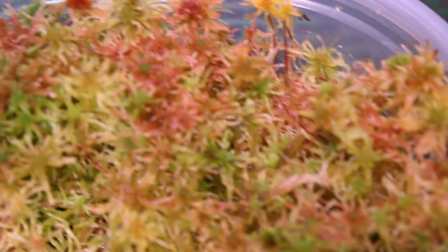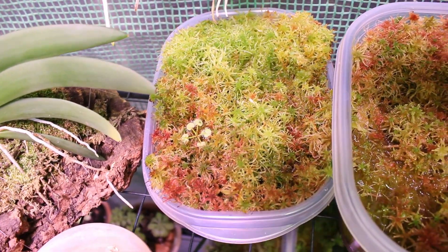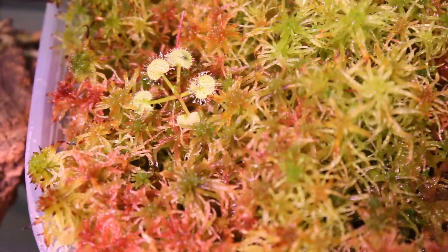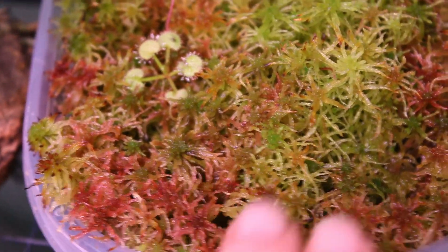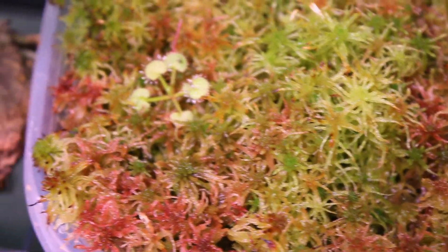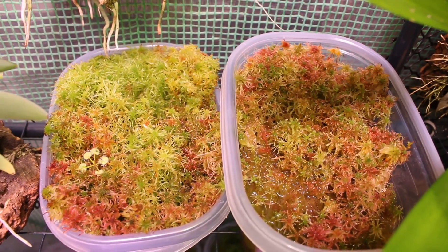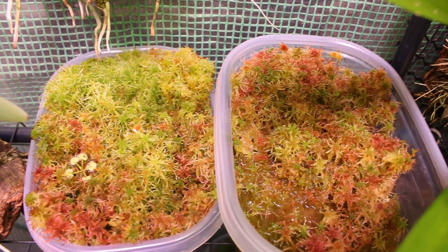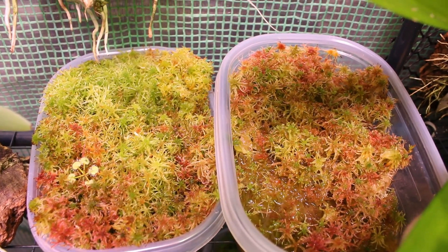I have the red sphagnum moss up here and down below in the tubs I have your standard green sphagnum moss. For whatever reason the red has been growing a lot better for me as of late. These are my two trays — I just grow it in water culture and it does really well. The red sphagnum isn't all red; it does get a really nice brilliant green color as well, but this winter it has absolutely gotten its redness too. The mix of red and green just looks absolutely beautiful and it's been really prolific.